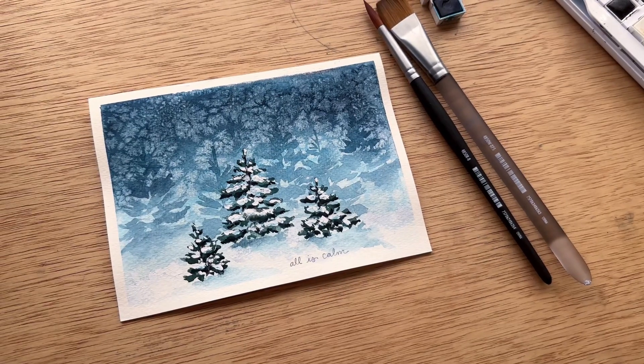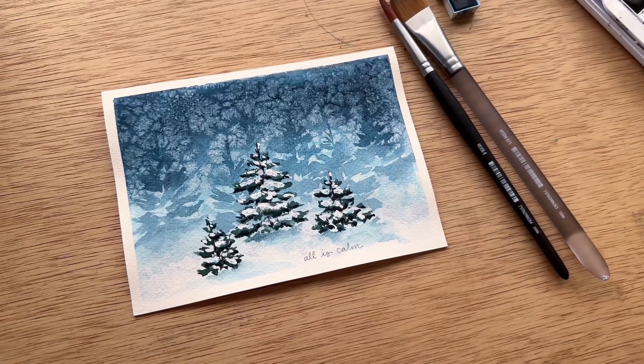Hi everyone, my name is Kristen Van Leeuwen and in this video I'm going to show you how to make this watercolor holiday card.